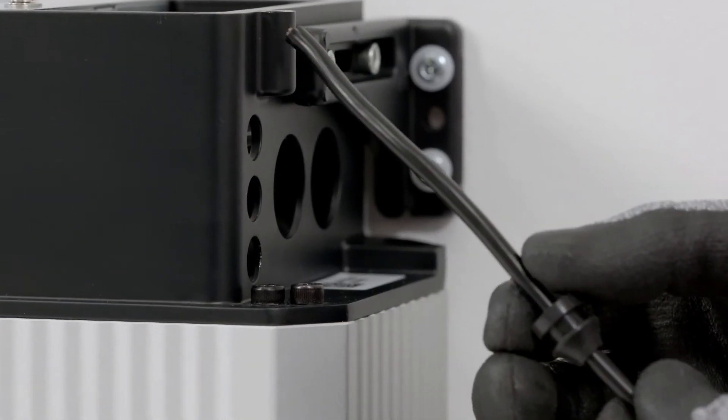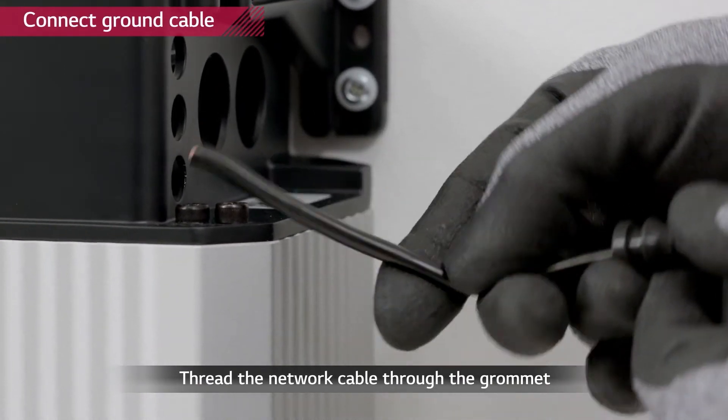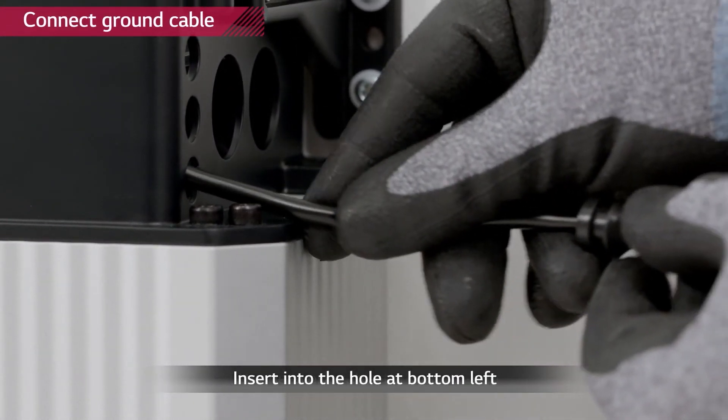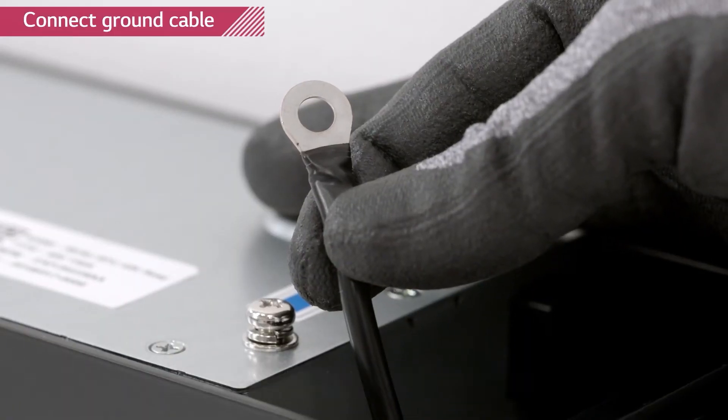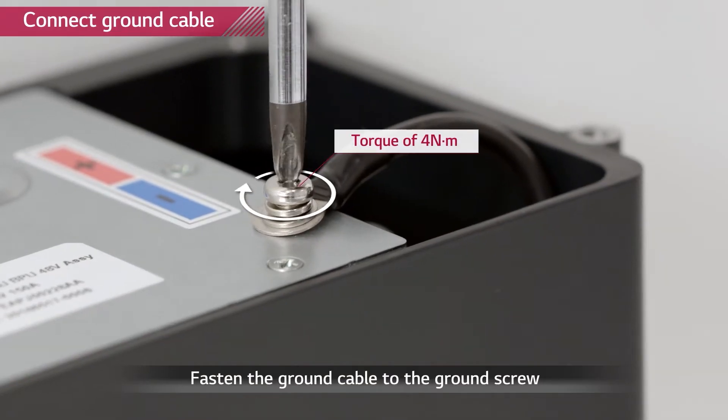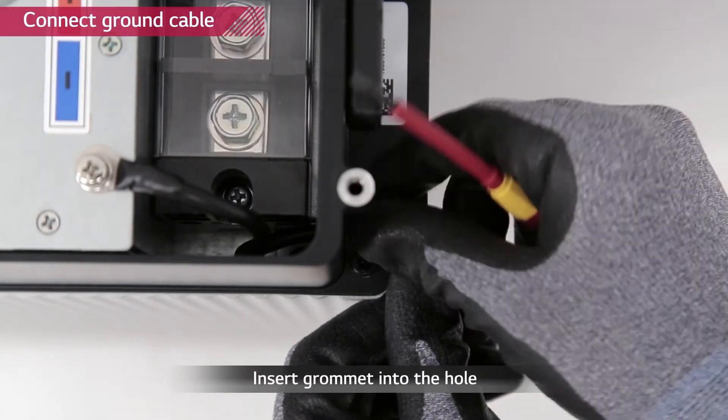Start with the connection of the ground cable. Thread the ground cable through the grommet and then through the bottom one of the three small holes. Connect the ground cable to the ground screw with a torque of 4 newton meters. Push the grommet into the hole.